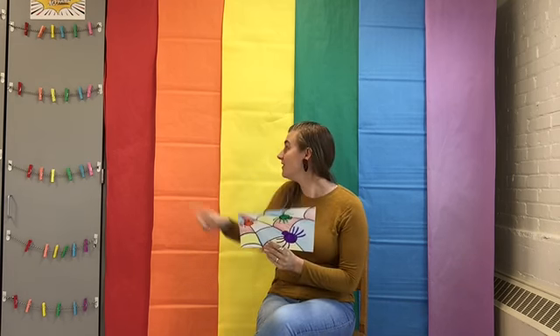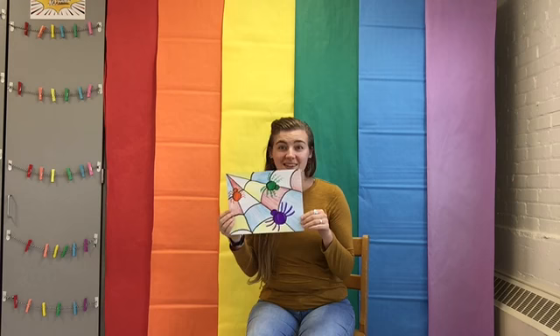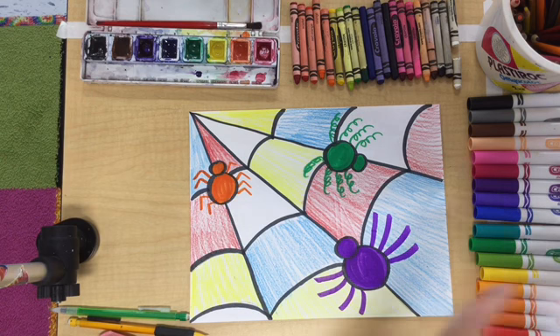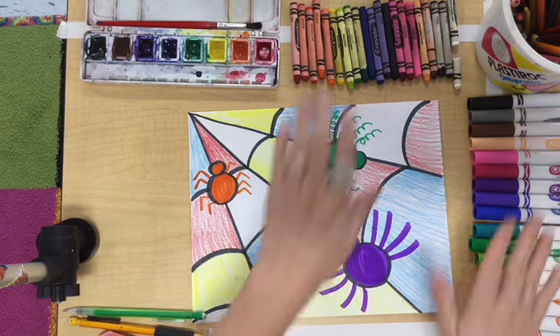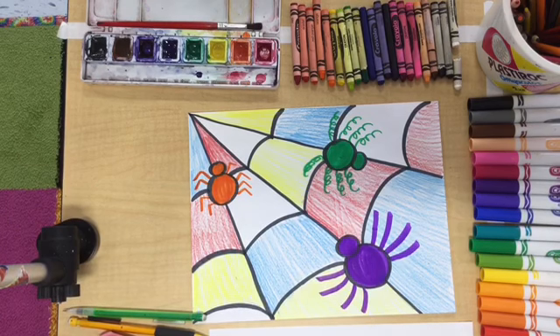Our secondary colors are orange, green, and purple. We're going to use those for our spiders. For this project you are going to need a piece of paper and a pencil. I'm going to be using markers and crayons. You can use whatever materials you happen to have available to you.